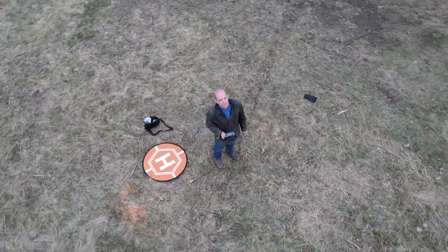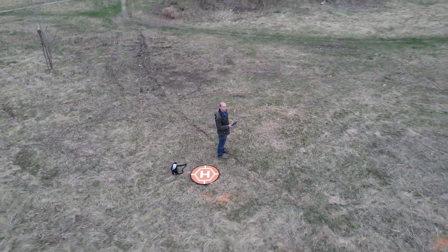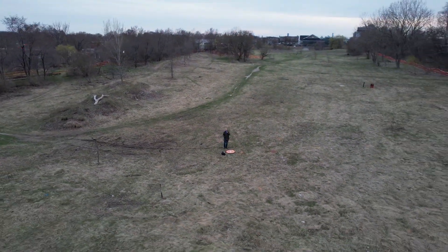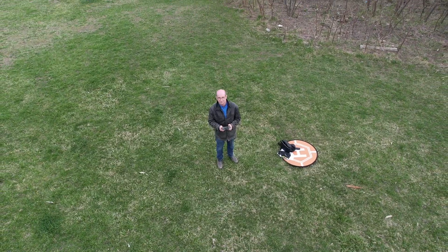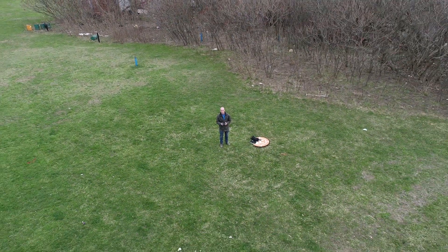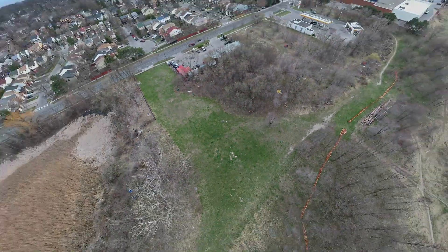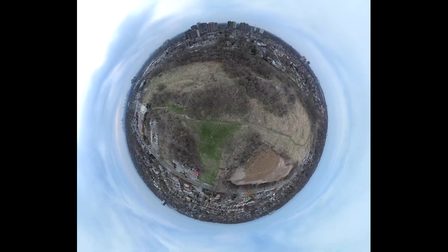Like the Mavic Air 2 and the Mini 2, the Air 2S also features QuickShots, where the drone will fly a pre-programmed route with you at the center as the subject and produce a quick video. One of those QuickShots is called Asteroid, and I never got a chance to try that on the Mavic Air 2, but here it is now — I really kind of like the look of this. It goes up and then we end up in this cool sort of tiny world 360.